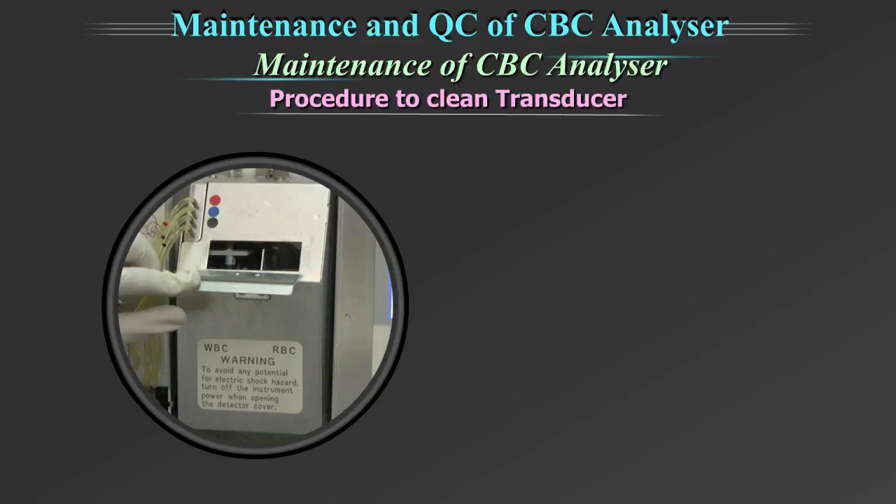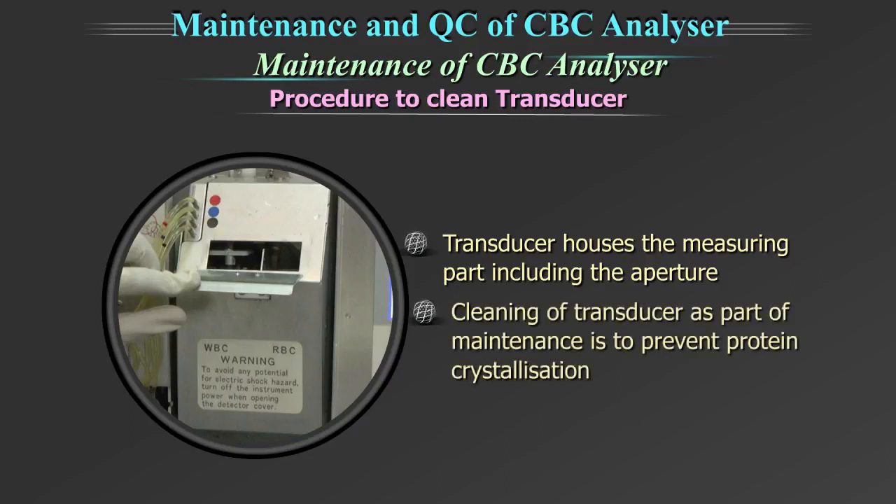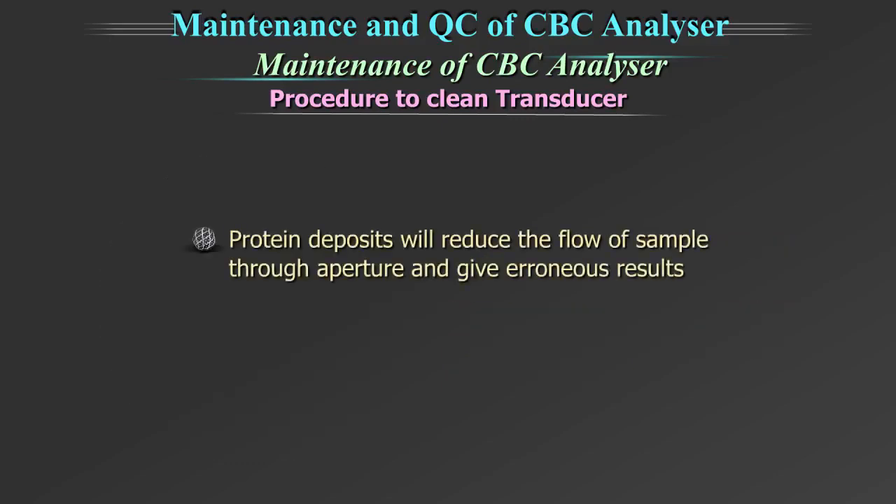Procedure to clean transducer. In this equipment, the transducer houses the measuring part including the aperture. The cleaning of the transducer as part of maintenance is to prevent protein crystallization. Protein deposit will reduce the flow of sample through the aperture and give erroneous results. This is a partially automated process.